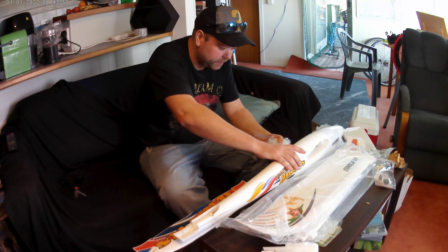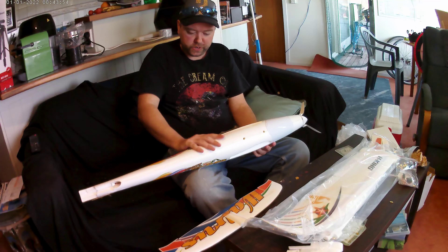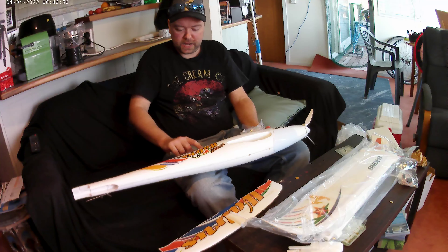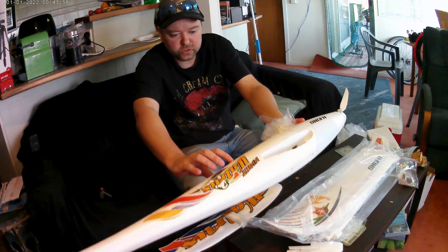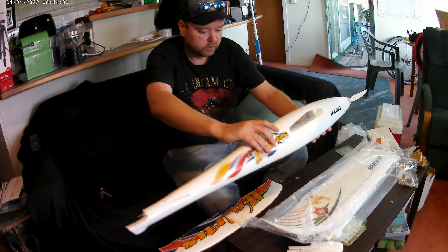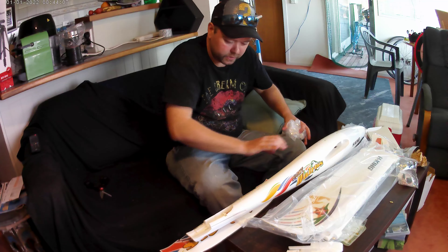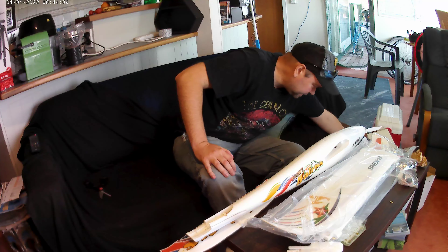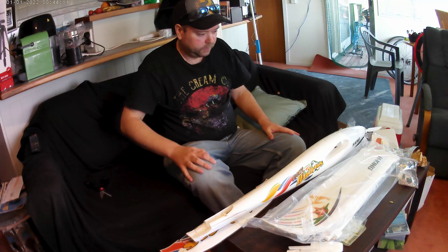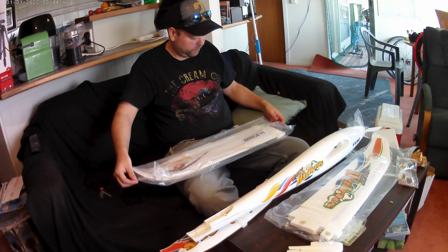I want to give it a lick of polyurethane on the body just so I don't get any more little marks on it — it's got a few little marks already. This is going to be my pride and joy, this one. I heard they glide beautifully — with the wider wings you get more stability.